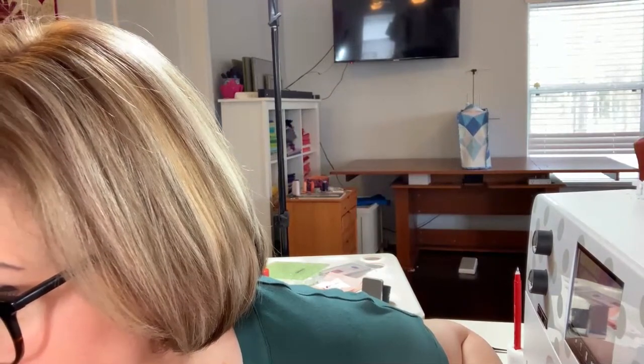Someone asks: it seems you don't swing your quilt around — how can you sew left and right? It's because the feed dogs are down and I'm moving the quilt, not the sewing machine. I'm completely in charge of which direction I move the quilt — left, right, up, down — and I'm only paying attention to where I'm going. If I can see where I'm going, I don't need to turn the quilt. For this design, I recommend free motion quilting or free motion ruler foot quilting rather than a walking foot.